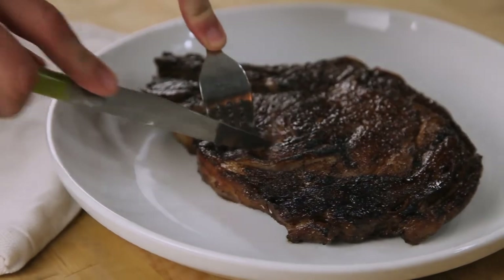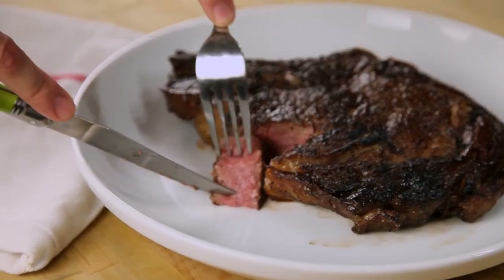It may take a little bit more time, but if you're willing to put in the effort, this is the best quality steak you can get at home.